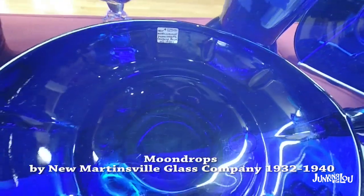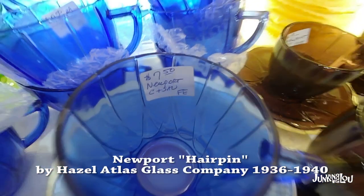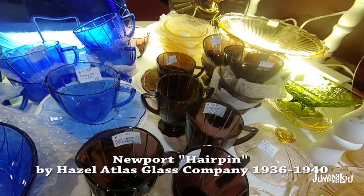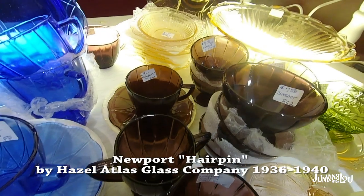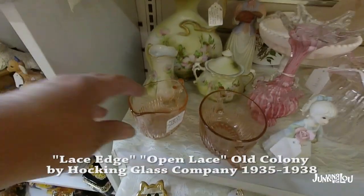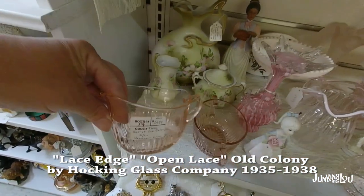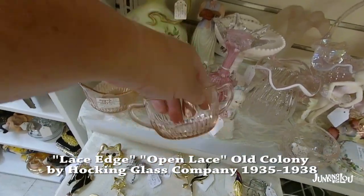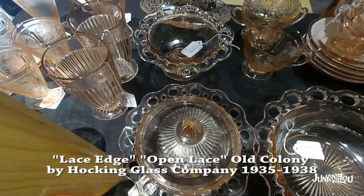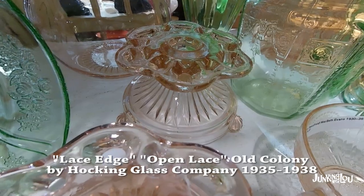This is called Moondrops by New Martinsville Glass Company, from 1932 to 1940. This is called Newport or Hairpin by Hazel Atlas Glass Company, from 1936 to the 1940s — you see it here in blue and also in purple. And this is called Laced Edge, Open Lace, or Old Colony by the Hocking Glass Company, from 1935 to 1938. It's interesting because the flat pieces like the bowls and plates have that lace edge, but the cups and the sugar and creamer have more of the ridges, so it's a little tougher to identify.